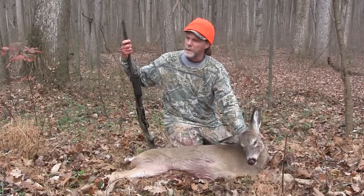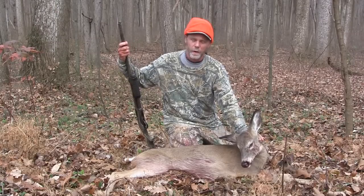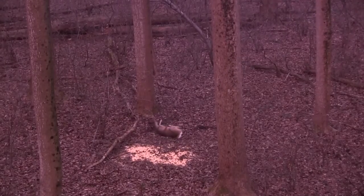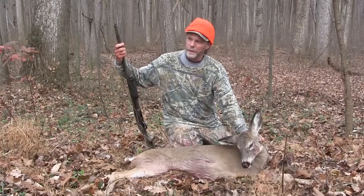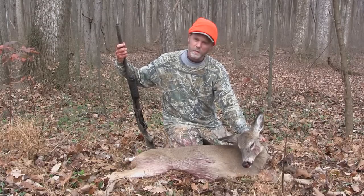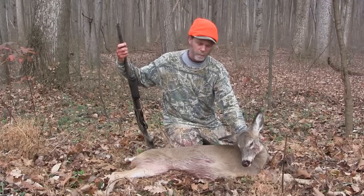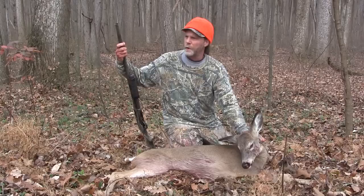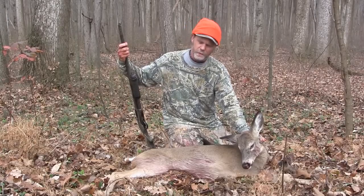Opening day of the deer firearm season. I got on stand about a half hour before it started getting light. Right after first light, this little fella strolled in and I took my shot — hit him a little back through the liver. But when you pump a 12 gauge round through a deer's liver, they don't get back up from that, and he went down.